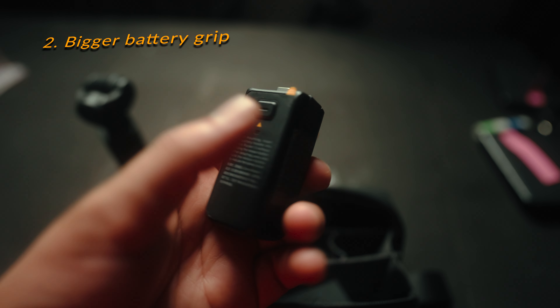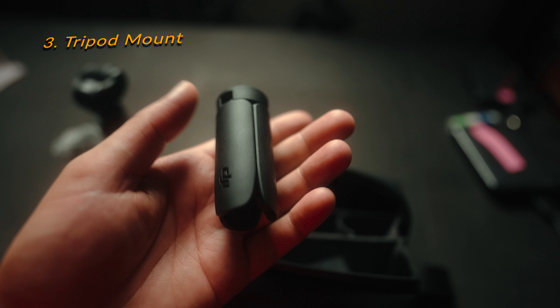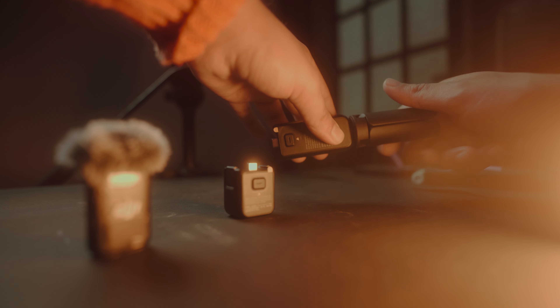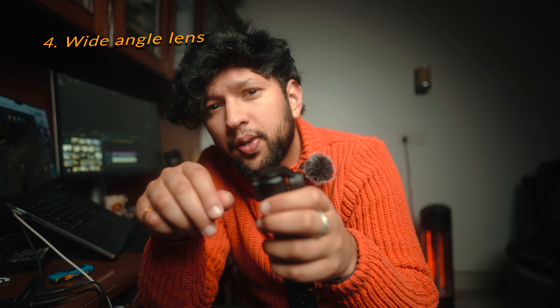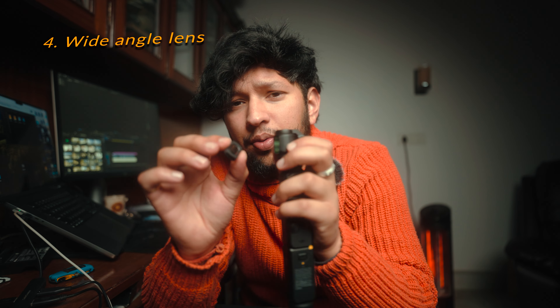On Flipkart right now it's somewhere around 68,000 to 70,000. In the Creator Combo you're having a variety of things to mount it on. The first thing is the small battery grip — you can charge this too, it's Type-C compatible. You just need to put a Type-C here and this thing will get charged. Once charged, you directly mount it here like this.